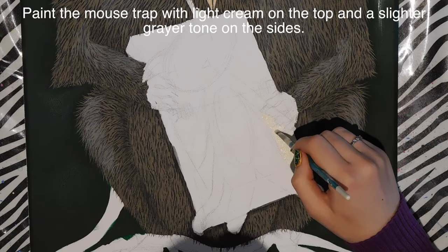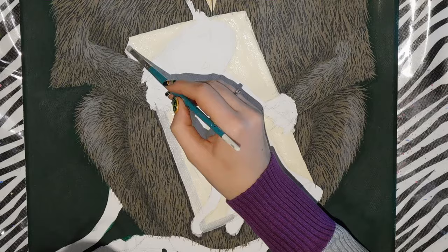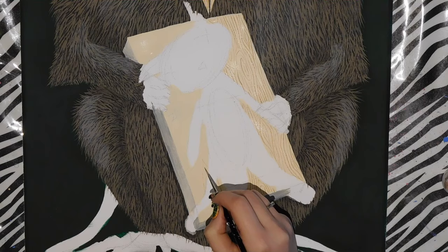Now I'm going to begin working on the rat trap. I start with a light cream, filling in the top, and on the sides I blend in some charcoal to add shadow. Then on the top surface, I take a tan color and start adding the woodgrain.